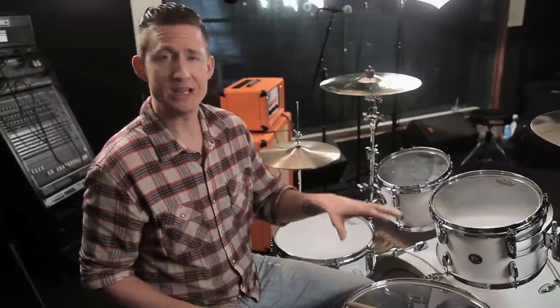Welcome back to Brent's Hang, I'm Brent Barnett. Today's episode, we're going to take a little bit of a left turn. We're going to talk about tuning drums instead of mounting them. Crazy, right? Who would have thought?